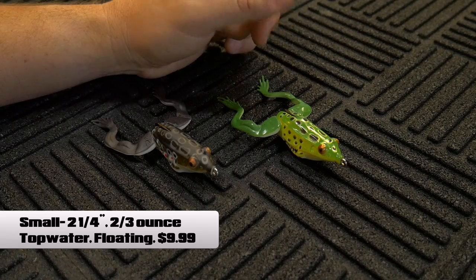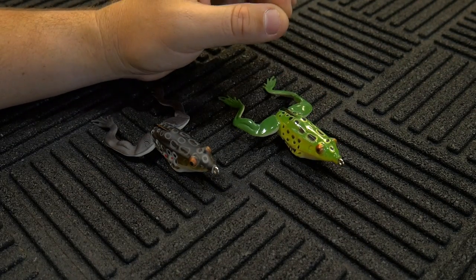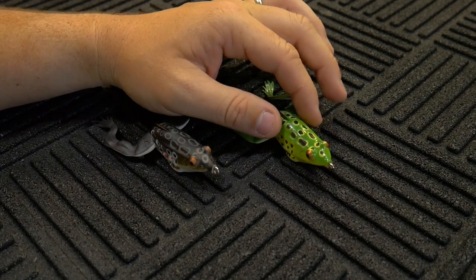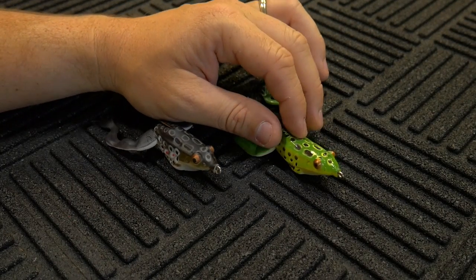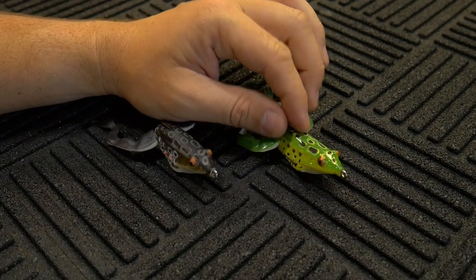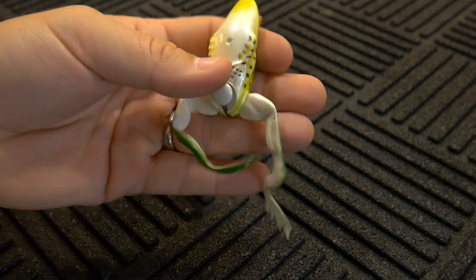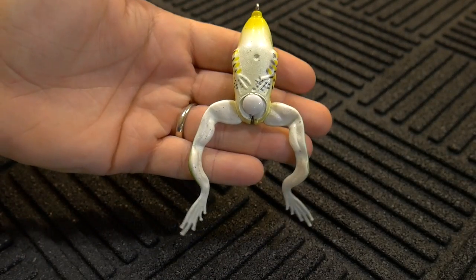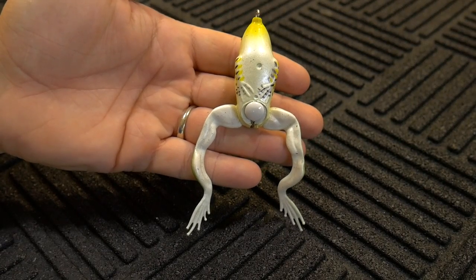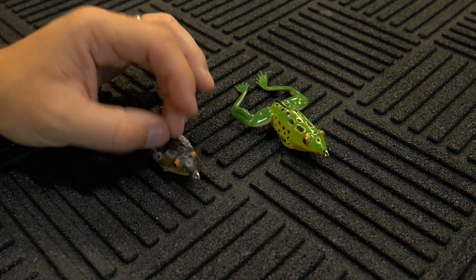Savage Gear is known for coming out with stuff that is really lifelike in appearance, and this frog is no different. They talk about this coming from a 3D scan of an actual frog, so it does look really lifelike and realistic — especially when you're looking at it from the bottom, which is probably the most important part because that's what the fish is going to see.